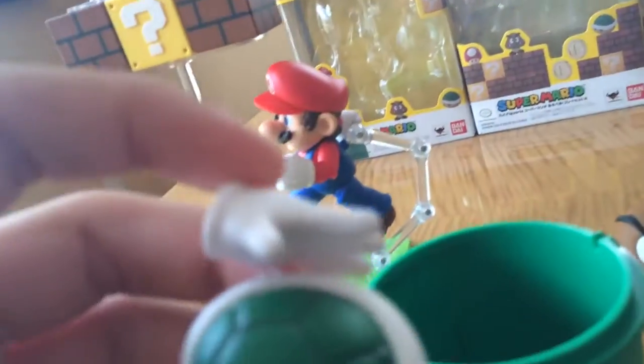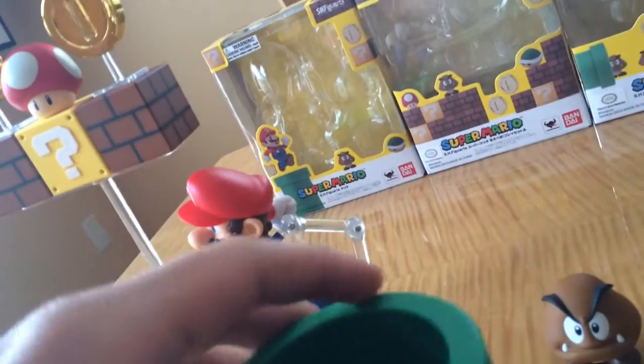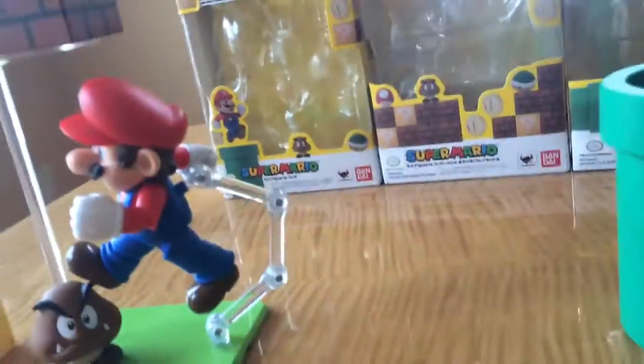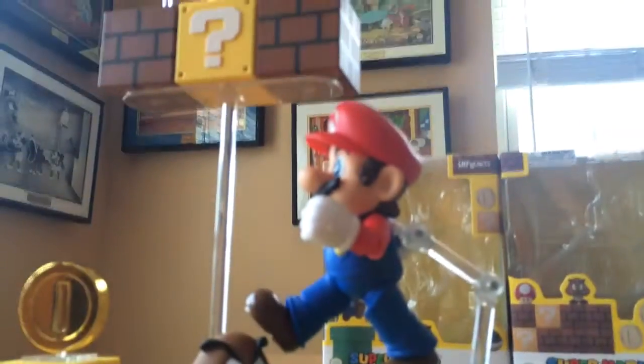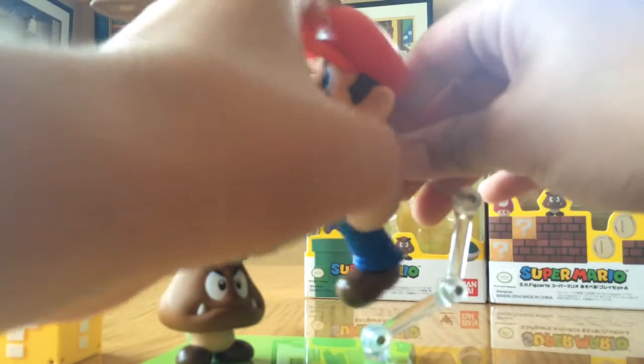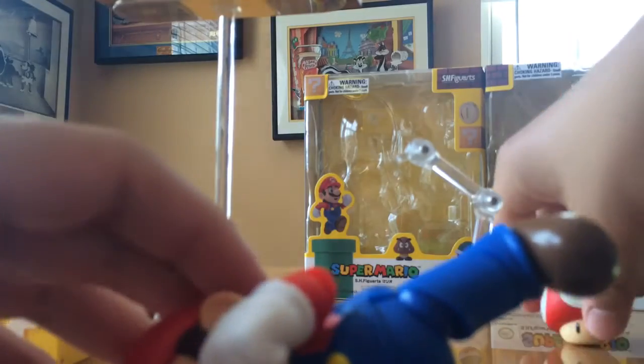Now we have these pegs in the gloves and in the shell. Put Goomba in there. And this I can also put in there, but I might take that out and put this one back in. I'm telling you, this mushroom falls off real easily, so be careful.